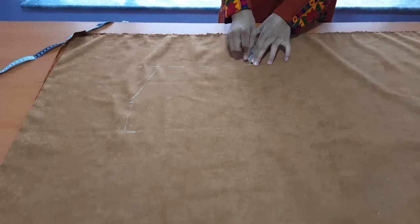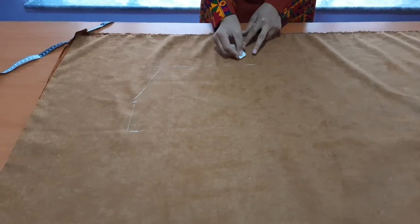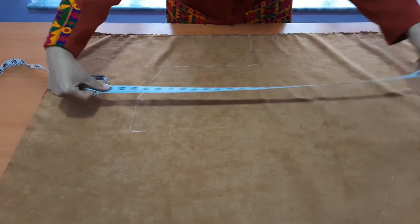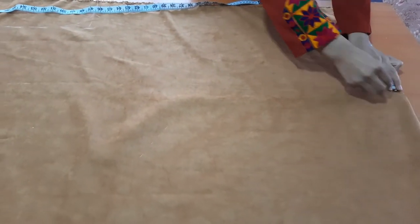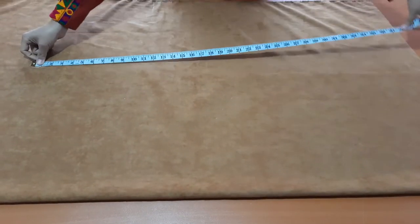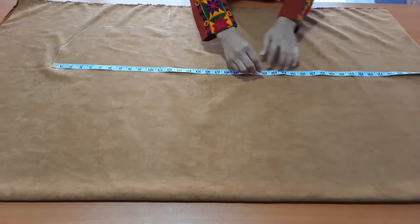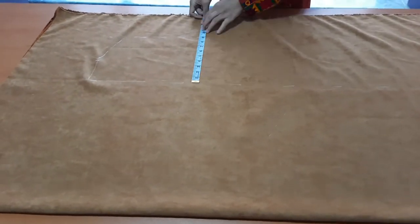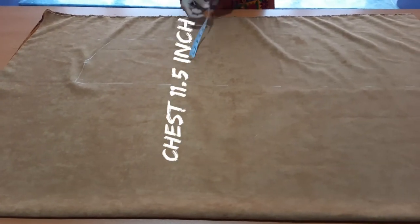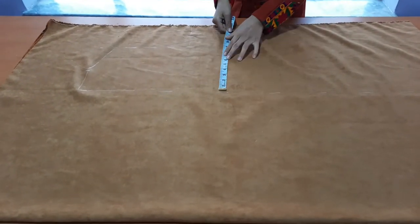Then create a curved line. Mark 14 inch at the end of the fabric as well, and then connect the points to create a straight line for the front. Chest 11.5 inch, waist 9.5 inch.